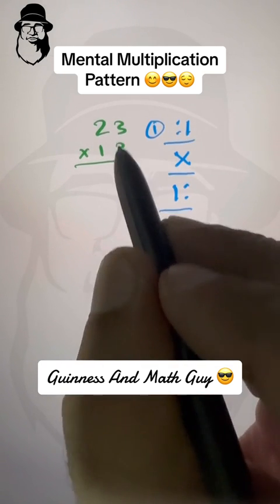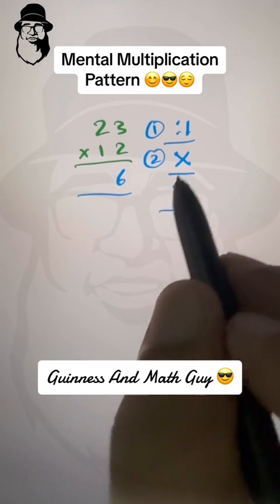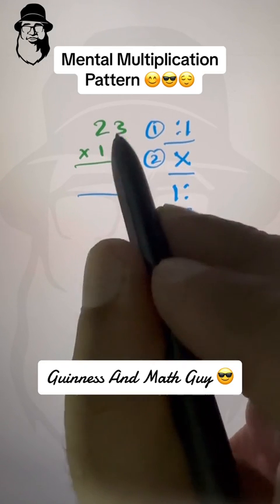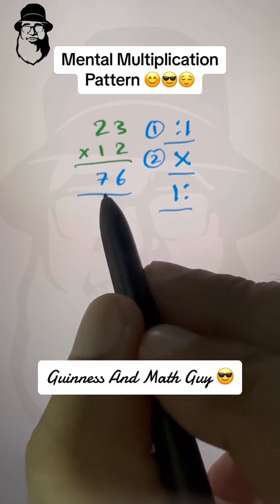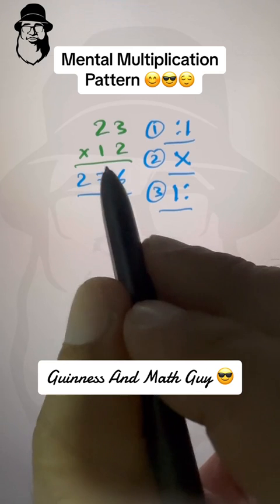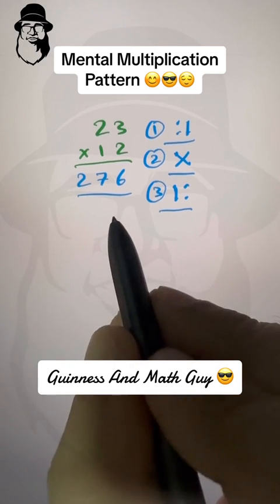First step: right column — three times two is six, write six. The answer will always come in one line. Second step: cross multiply and add the products — two times two is four, and three times one is three; four plus three is seven, write seven. Third step: left column — two times one is two. Final answer: 23 times 12 is 276.